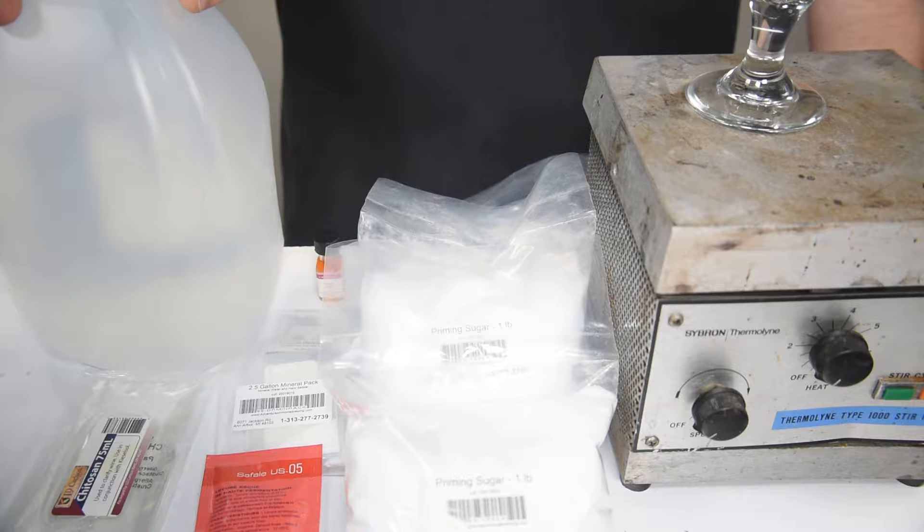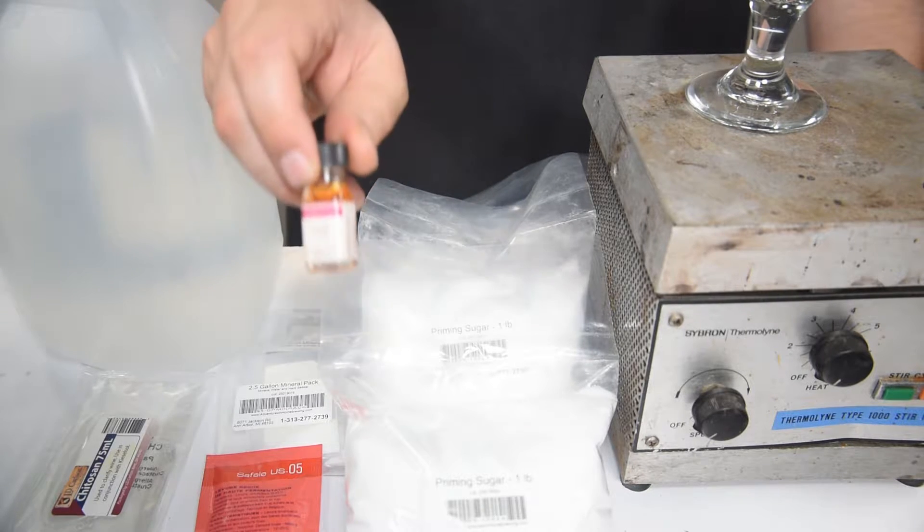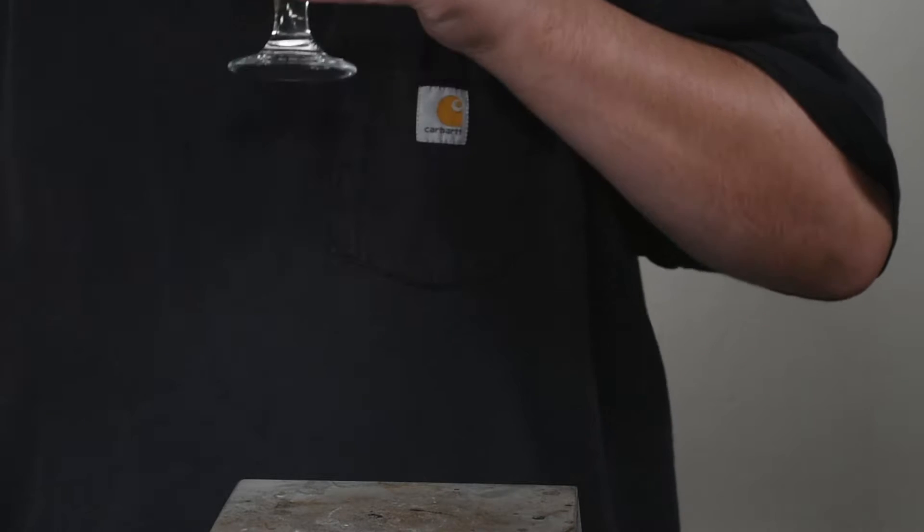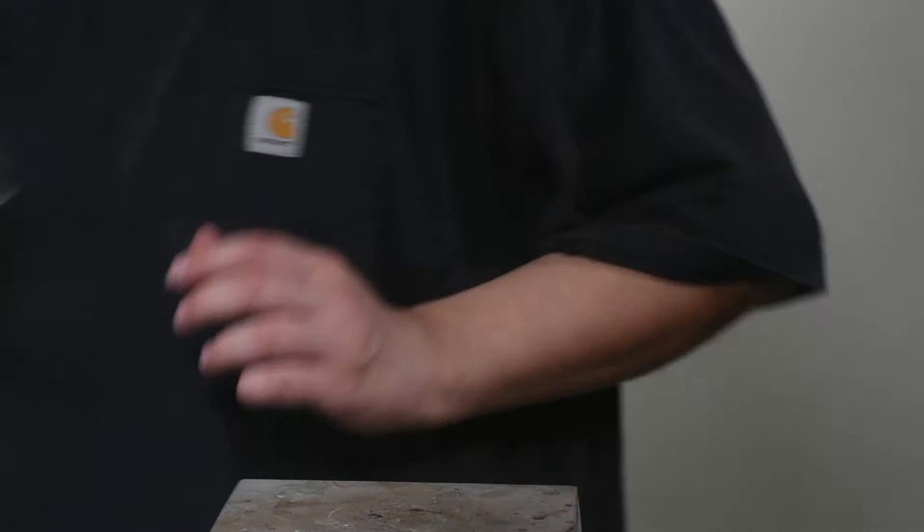Do not use tap water unless you're okay with it coming out cloudy. Optionally you can add any flavor additives you want. Originally this kit from Adventures in Home Brewing could have been a peach, but unfortunately most kits come designed for five or six gallons in mind and we don't do that — we do one gallon.